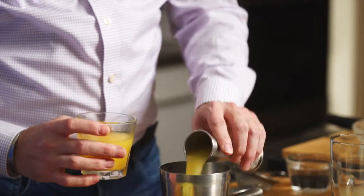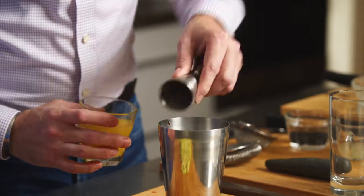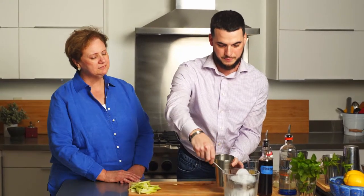And then we'll do an ounce and a half of pineapple juice, add a little bit of ice, and give it a nice shake.